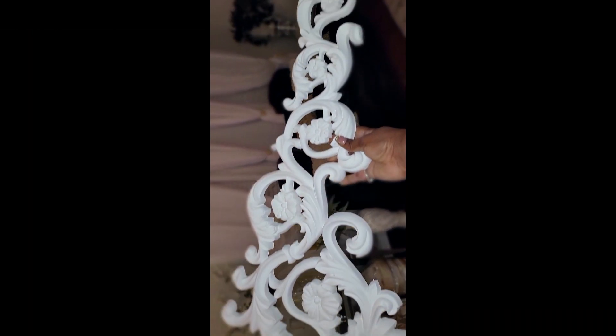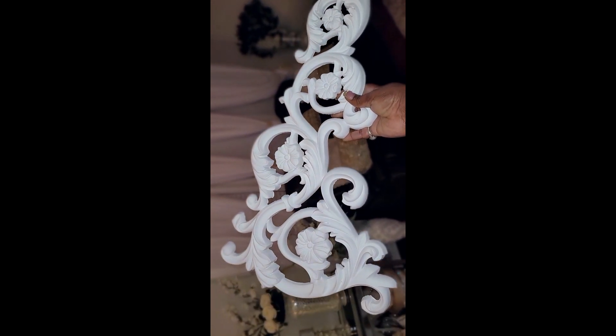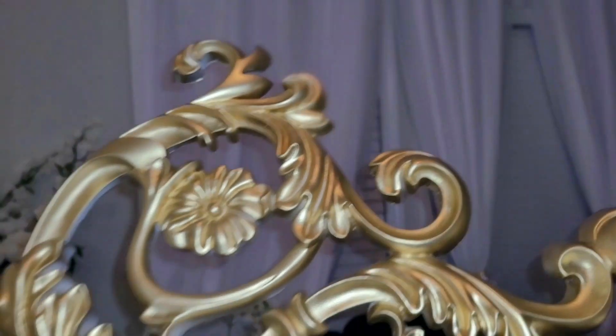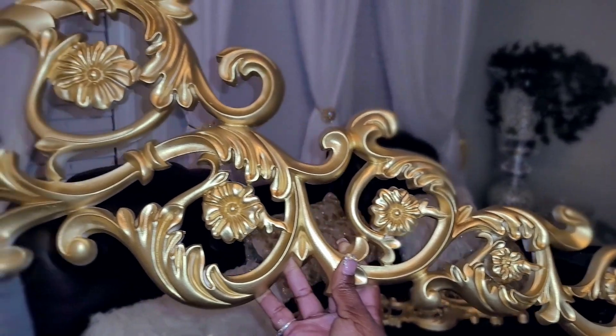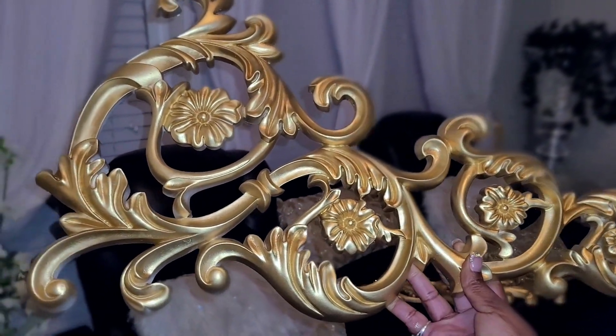I'm starting off this project with a 29-inch applique, and I'll leave a full list of all the items I use for this DIY down in the description box below. First thing I did was give this a coat of gold metallic spray paint. You can see there at the bottom where I missed a couple spots, but I'm going to go over this a couple more times to make sure I have proper coverage.